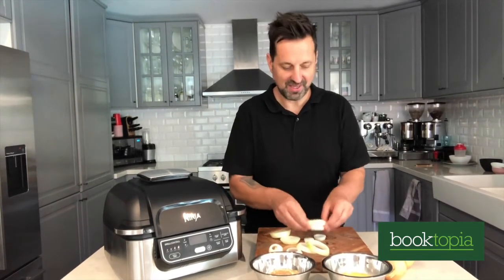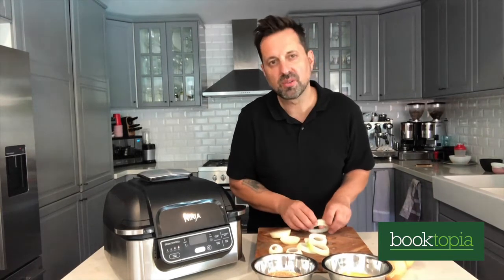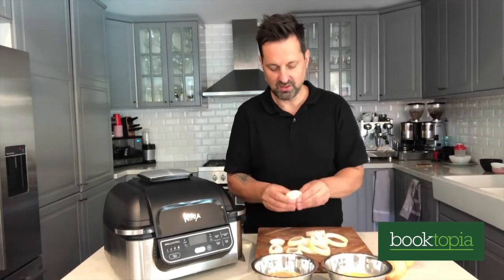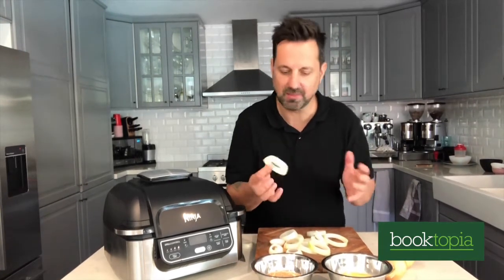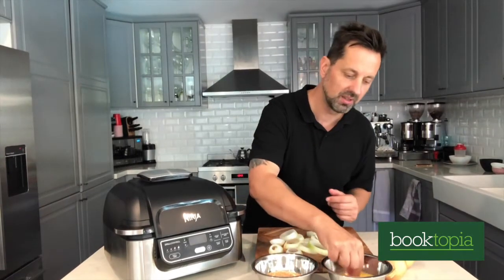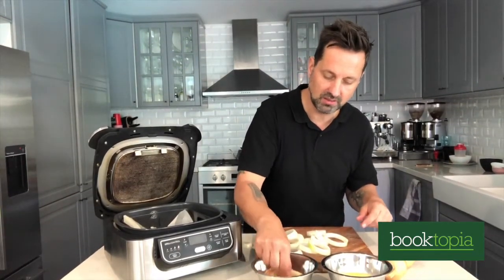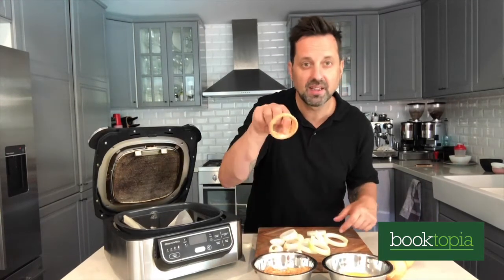Oh hi, you're back. I've got all my dry ingredients in one bowl and the two eggs beaten up in the other bowl. All I'm doing is popping the onion rings in — let's just get messy. Dip it in the egg wash, then into the dry mixture. I've got some greaseproof baking paper in the bottom of my air fryer. Smells so good, I wish you could smell this — and into the air fryer.